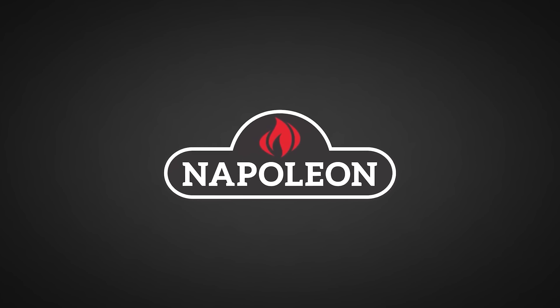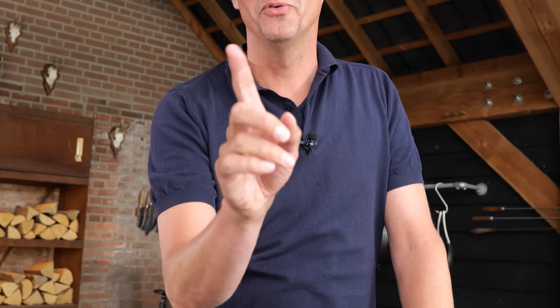Big thanks to Napoleon Grills for sponsoring this episode. You've got ribs, and you've got Carolina style ribs — they're not the same. They might just be the best ribs there are in the world.